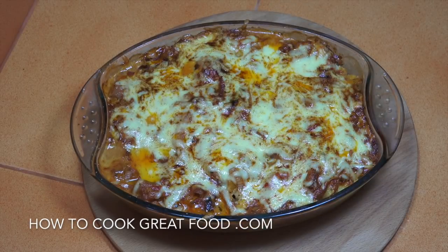There you go, straight out of the oven — beautiful. Hope you enjoyed that. Don't forget to subscribe to our channel. We will see you soon. Lots of love.